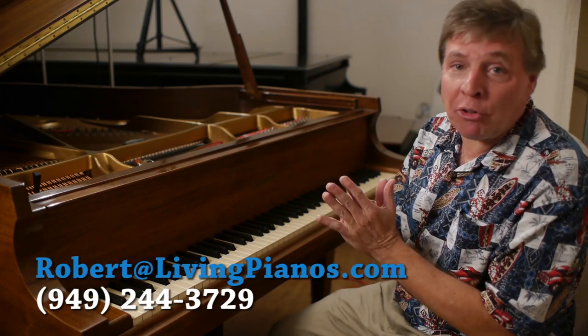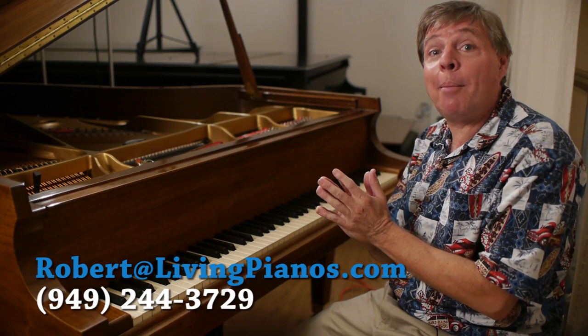Hi, and welcome to another special edition of livingpianos.com as well as virtuosheapmusic.com. I'm your host Robert Esther, and today's question: what is prepared piano?